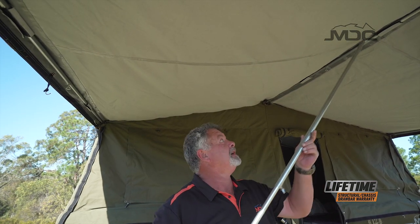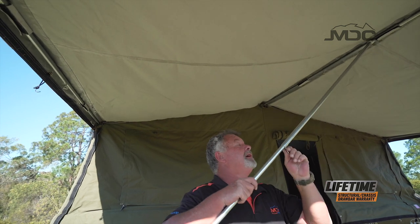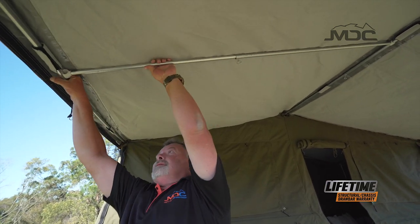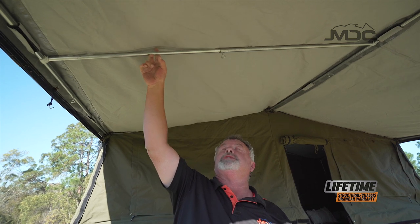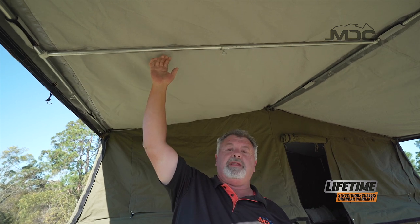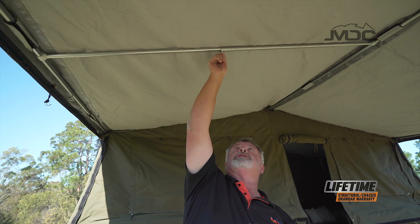I've got everything pretty much set up and roped down. I can put my spreader poles in — what I do is hold it with the wing nut towards me, click it onto the pole, extend it and clip it on. Where I've tried to place this there is a seam which has a plastic seam seal over it. By placing the spreader pole there, it resists the effect of wicking water through the canvas. So now I'm going to tighten up my wing nut and put the other one in on the other side.